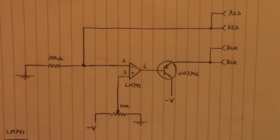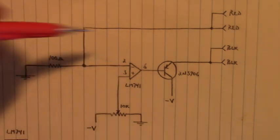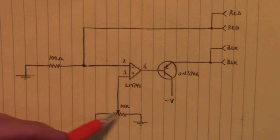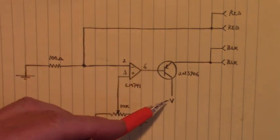Here we are at the house — I gotta hurry up, it's getting dark. Here's the circuit for the variable current source. It uses an LM741. I don't show the plus VCC and minus VCC pins in this diagram right here — plus VCC is on pin 7 and minus VCC is on pin 4. That's the same connection on this end of the potentiometer: minus VCC, and over here on the collector of this PNP transistor: minus VCC.